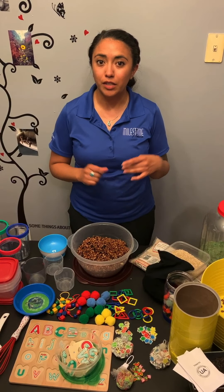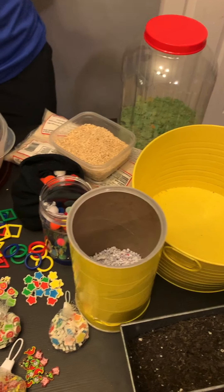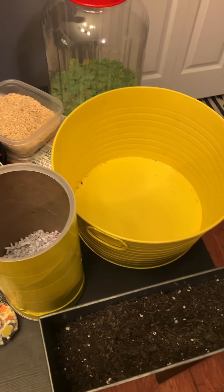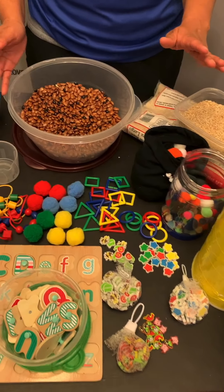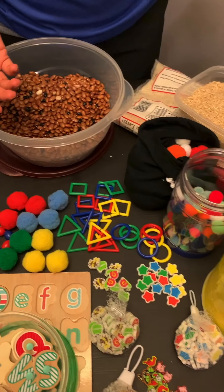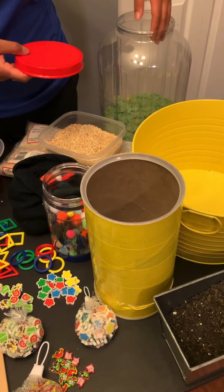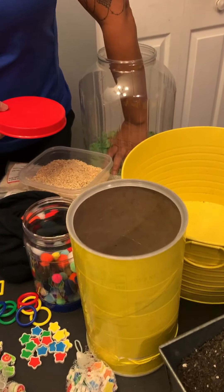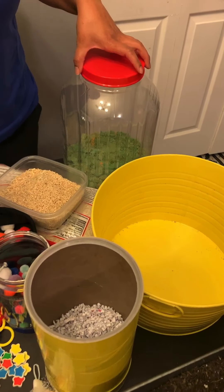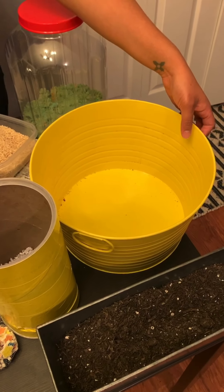The first thing we're going to talk about is the actual bins. There are different bins, containers, and bags you can use — they all serve a purpose. This one right here is my favorite because it can be used with different age groups. Unlike taller containers such as this oatmeal container and this plastic bin, which require a good arm length to reach in and search for items. Another option is this tin container, which I'll get into in more detail regarding its benefits.